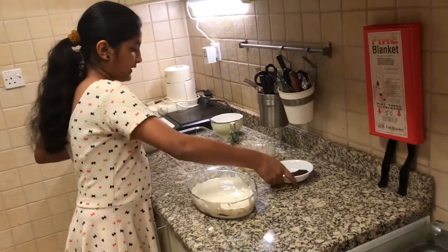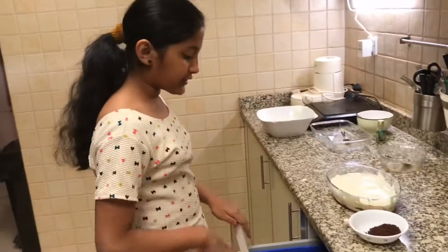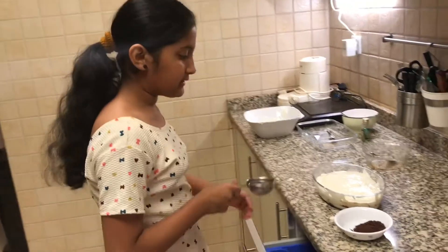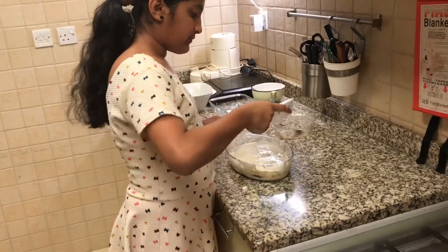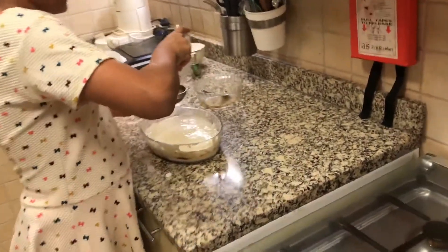Now I'm going to put the bowl aside and take my cocoa powder. This is just for decoration so it's completely optional, but I'm going to take the sieve and I'm just going to sprinkle a bit of cocoa powder on top.